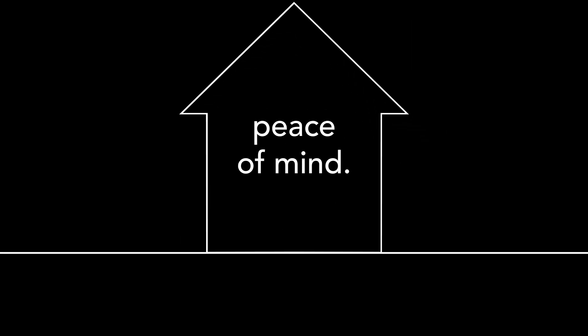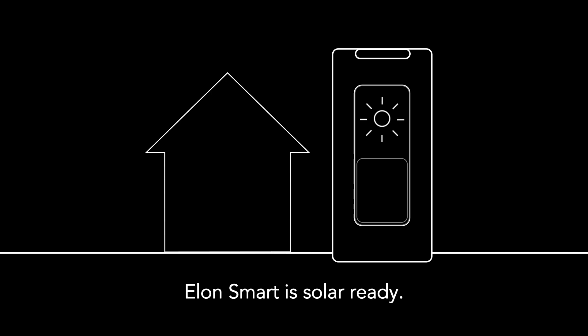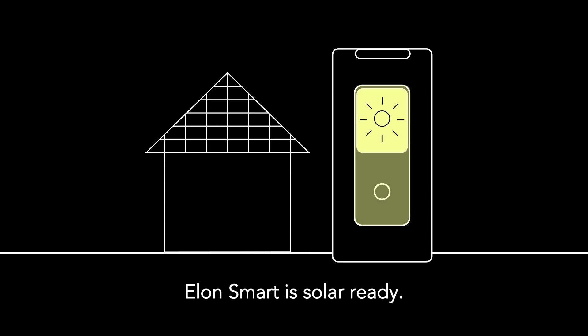That means lower bills, more control, and peace of mind. And when you're ready, Elon Smart is solar ready, so you can harness the sun and save even more.